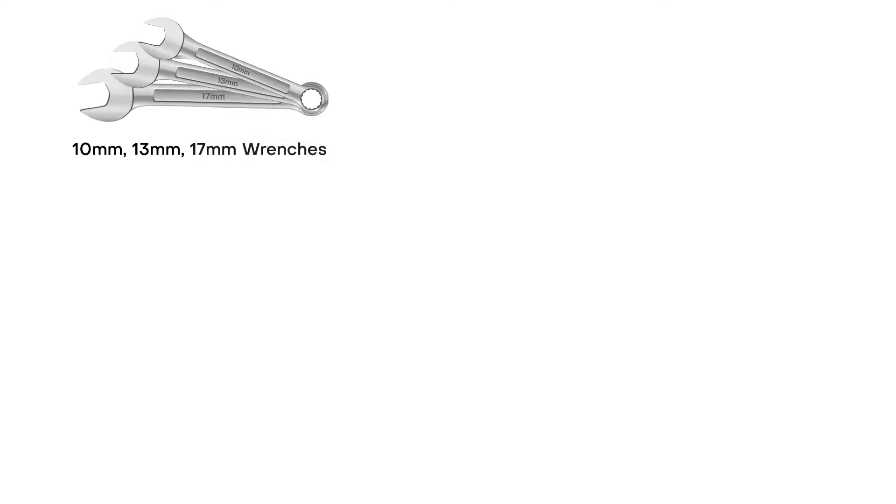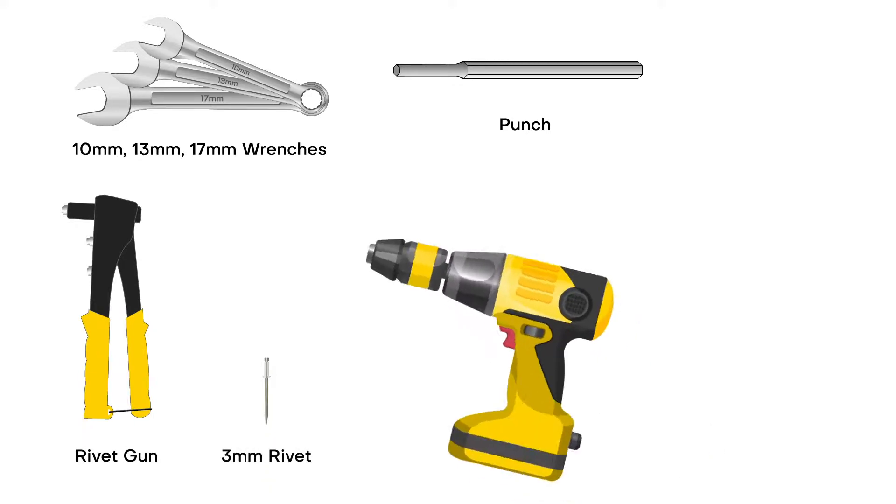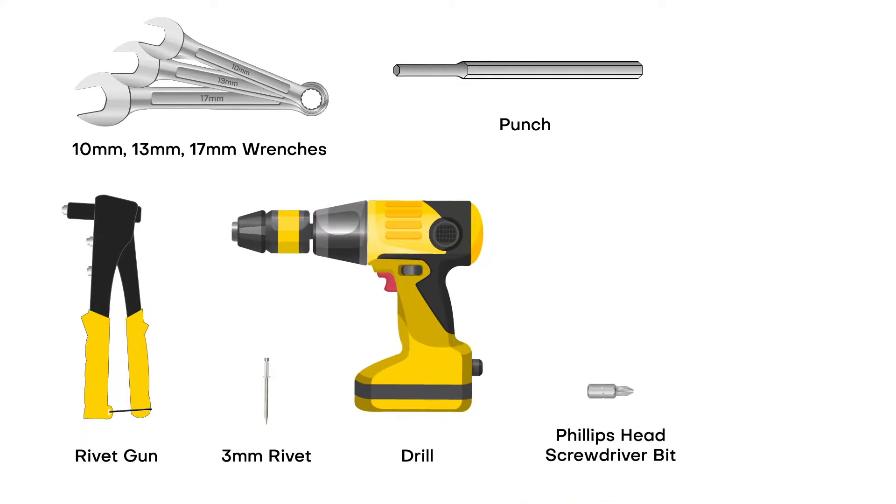For this task, you will need a 10mm wrench, a 13mm wrench, a 17mm wrench, a punch, a rivet gun, a rivet, a drill, a Phillips head screwdriver bit, a 1/8th inch drill bit, a 5mm hex wrench, and a hammer.